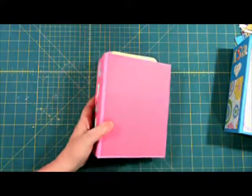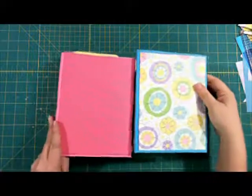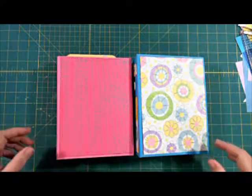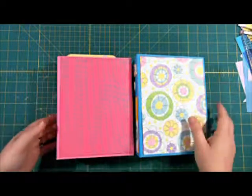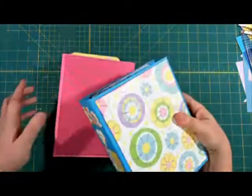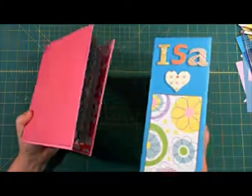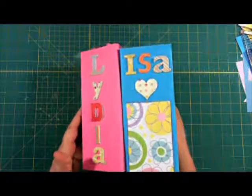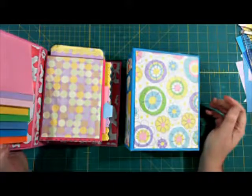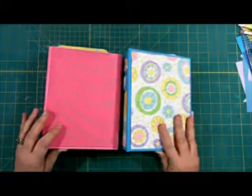I'm pretty late getting these done. We have a lot of grandkids and kids — my husband and I came into our marriage with our own children and combined them and some stepkids, so there are a lot of grandkids. I love making things for them. I hope they enjoy them and use them and write as much as they can in them. One day I hope to sit down with them and look through them together, because it will be fun to see what they've learned about themselves in that year. I hope you enjoyed — thanks, bye.